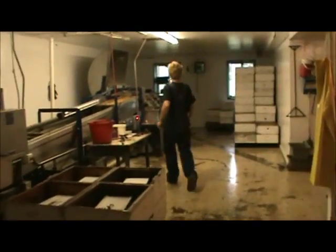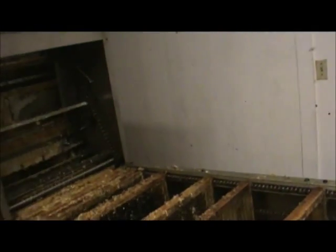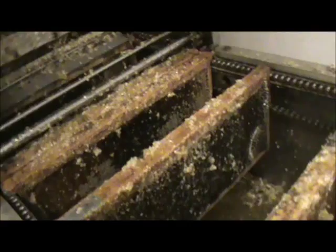And here in the extracting room is where all the business is happening. It takes three guys to run this machine. We've got one here uncapping, we've got the conveyor, and here the machines are going through the uncapper and they drop onto the conveyor.